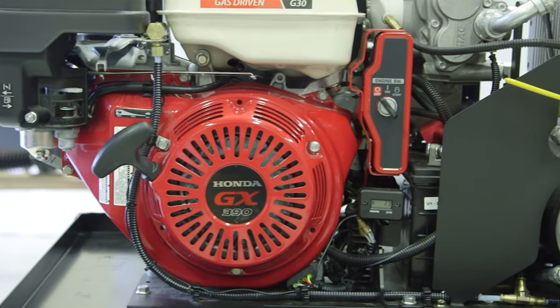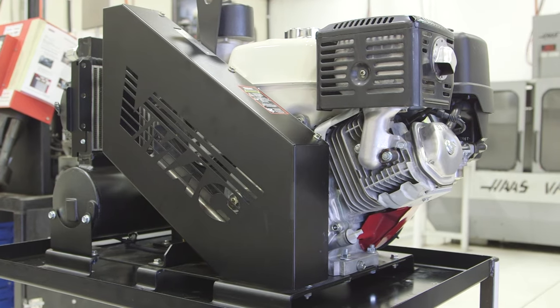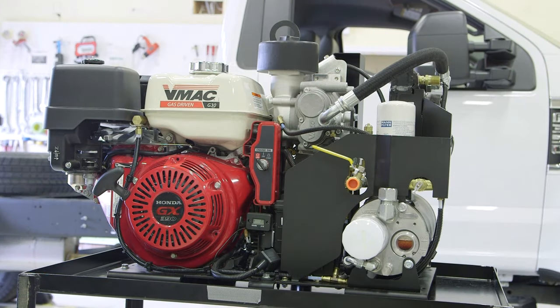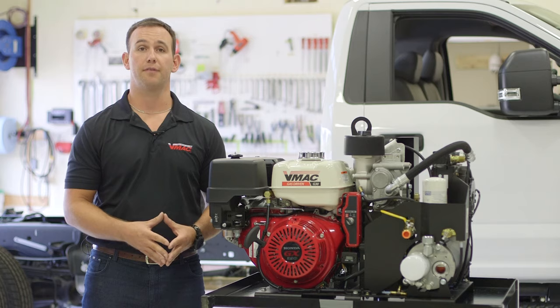It's powered by a Honda GX390 air-cooled four-stroke gas engine with electric start. Equipped with a 1.6 gallon fuel tank, the G30 can run at idle for up to 5.7 hours and full out producing 30 CFM for up to 1.75 hours.